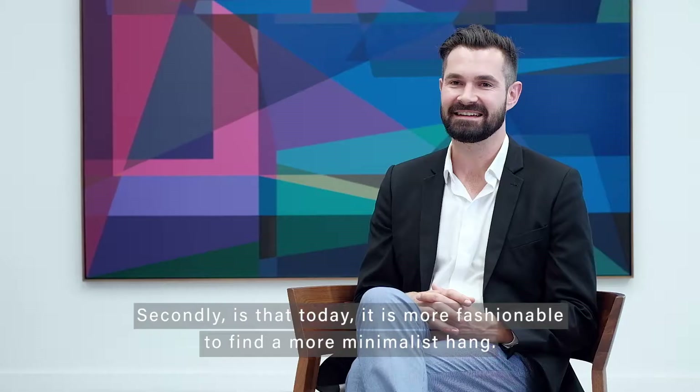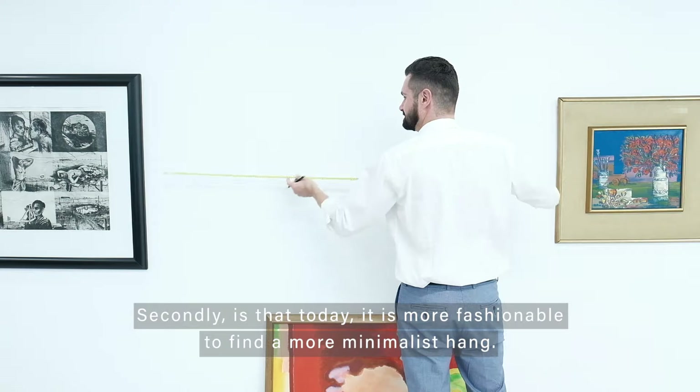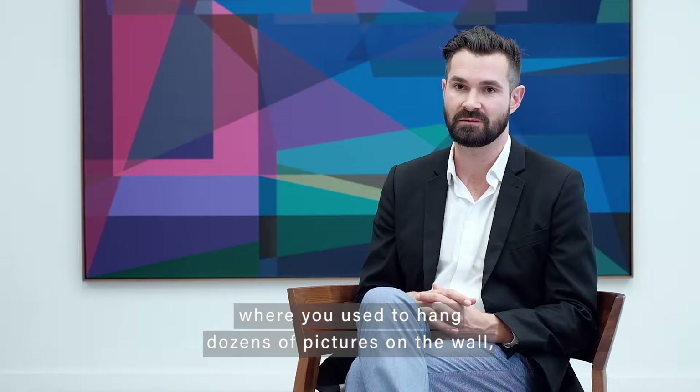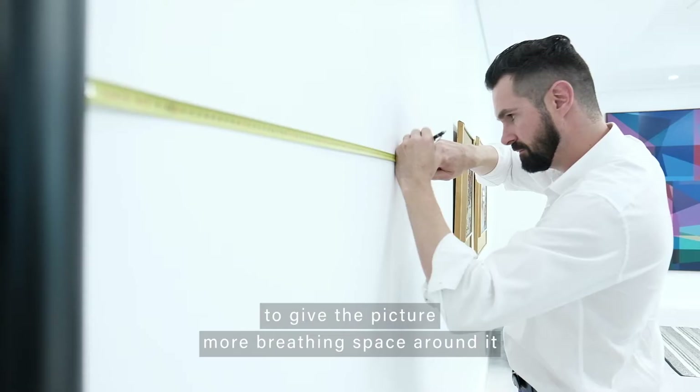Today it's more fashionable to find a more minimalist hang. As opposed to how things used to look in the French salons of the 19th century, where you used to hang dozens of pictures on a wall, today we go for a much more minimalist aesthetic to give the picture much more breathing space around it and just have a much cleaner look.